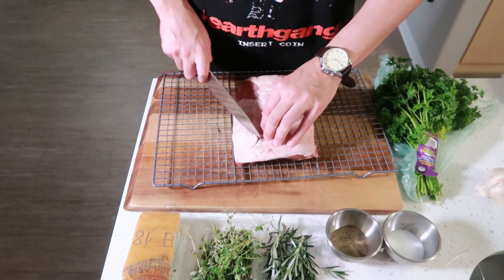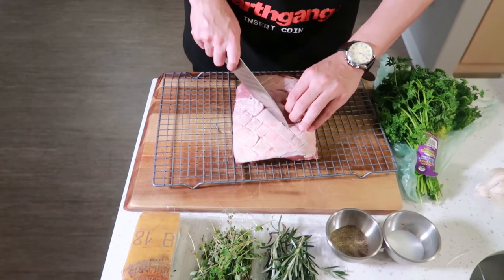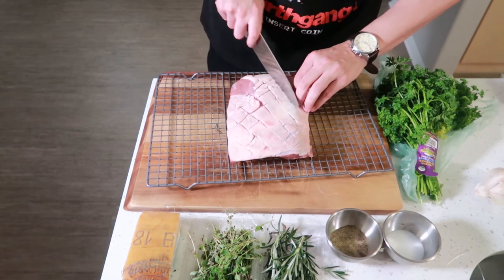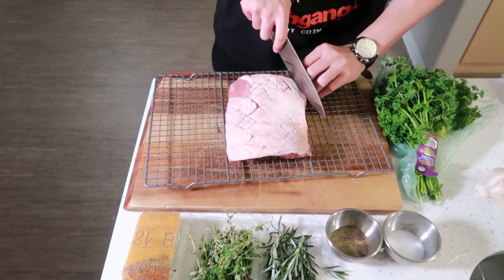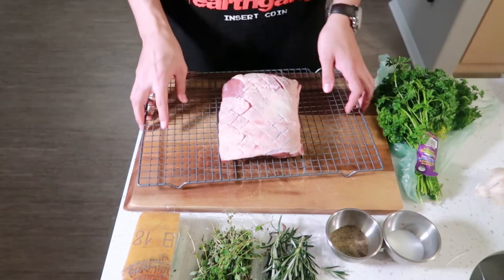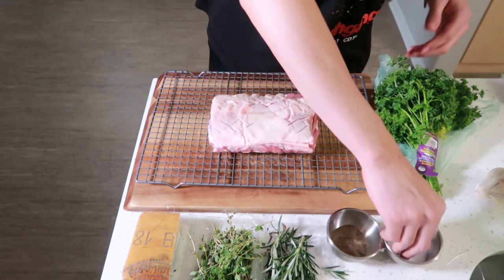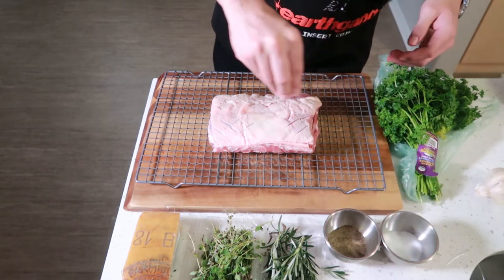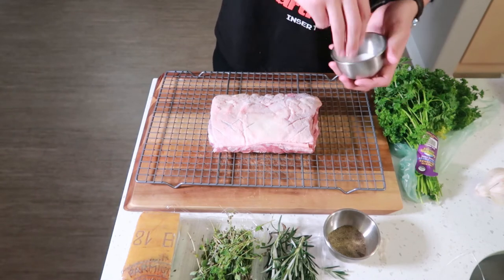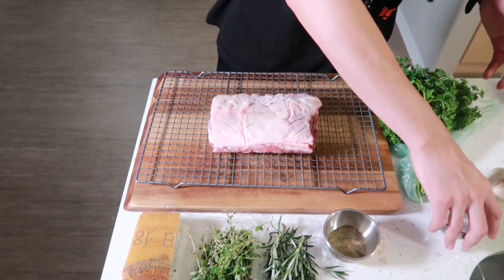Do y'all see that cross hatching action? Next, we're going to season it generously. Keep it simple — salt and pepper is all we need at this moment. Now, if you guys are saying that's too much salt, you're wrong.